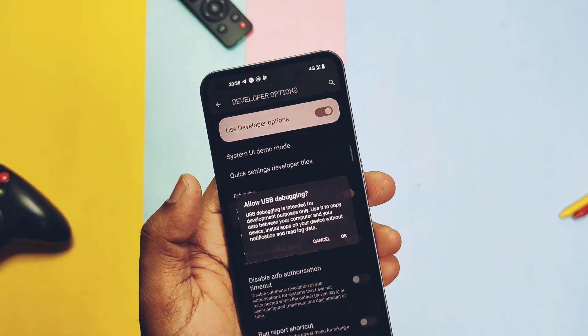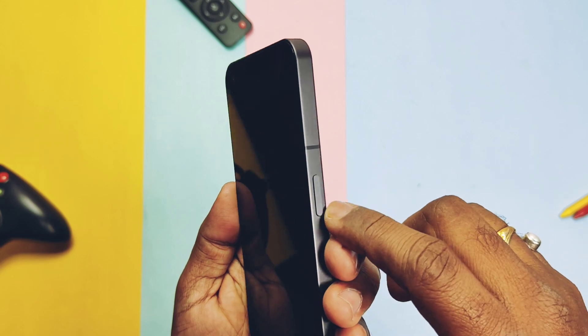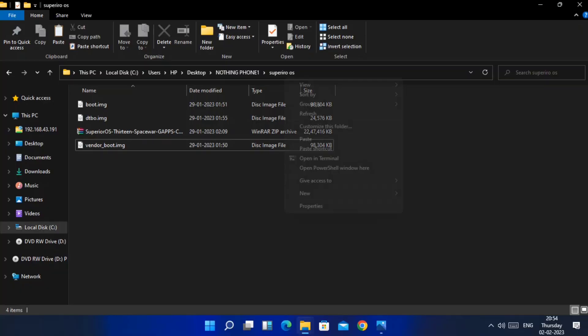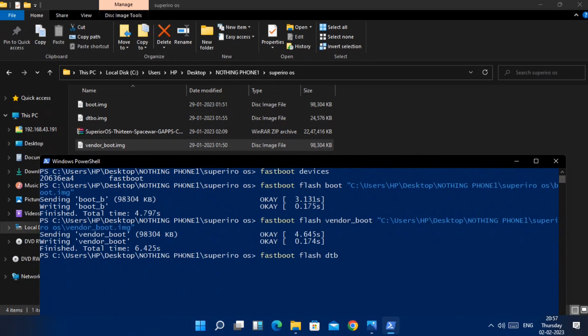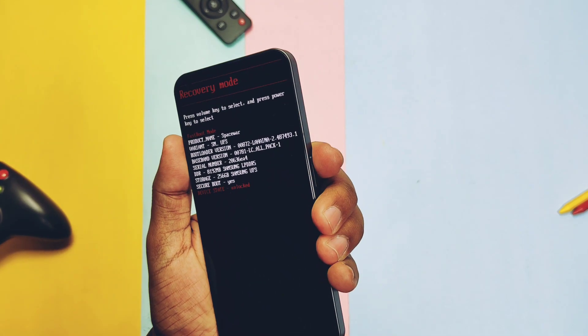USB debugging must be enabled. Power off the device and boot it into fastboot mode using the volume down plus power button. Connect the phone to the PC and open Command Prompt in the same folder where you placed all the files. Now flash the boot image, then flash the vendor boot image, then flash the DTBO. Using the volume keys and power button, boot your phone into recovery.